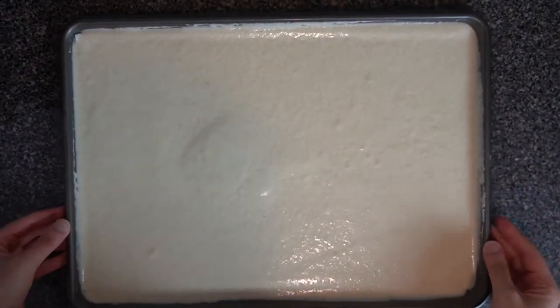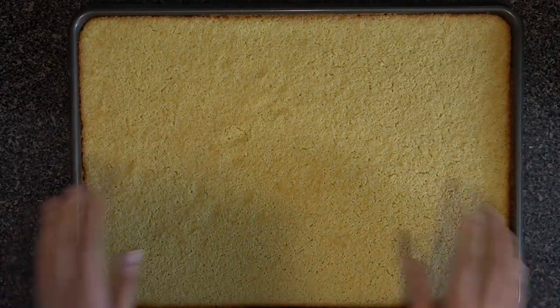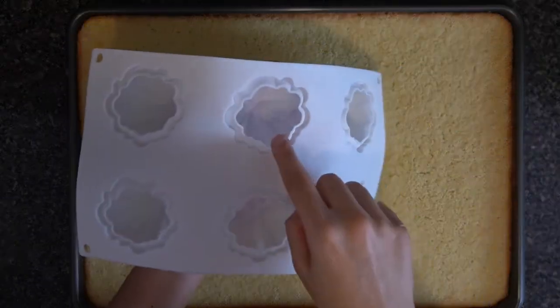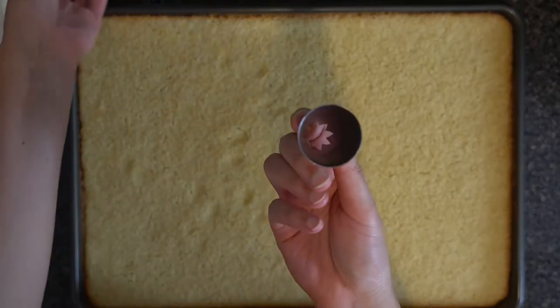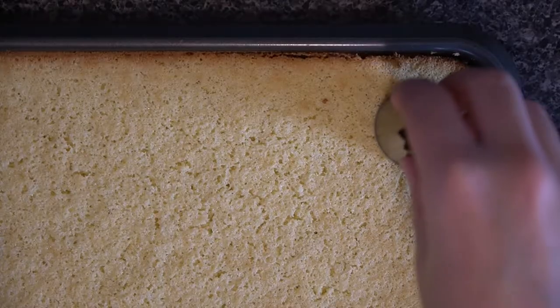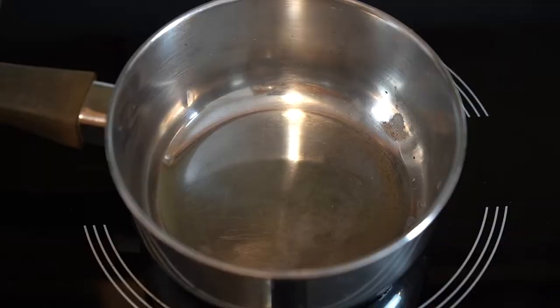You'll know your cake is done when it's golden brown and bouncy when you touch it. Once your cake is cooked and completely cooled, cut small circles from it to fit into the base of your mold. I don't have a ring cutter small enough for this pumpkin-shaped mold, but the base of my largest piping tip fits perfectly. Cut out a few pieces of cake and let's move on to the caramel.